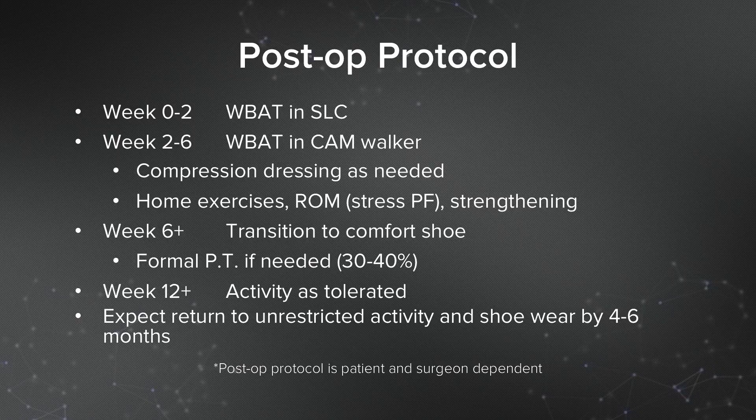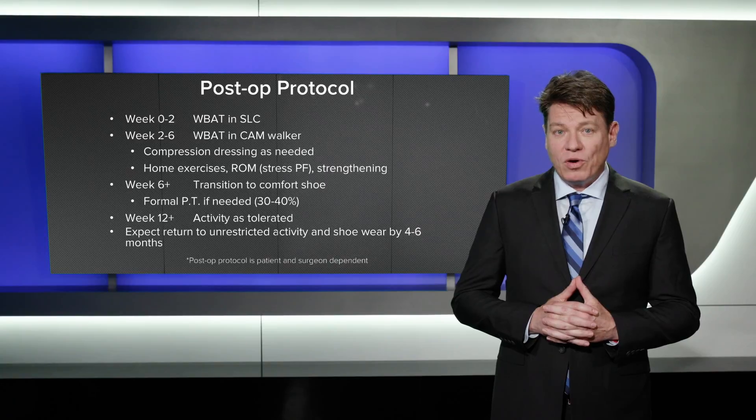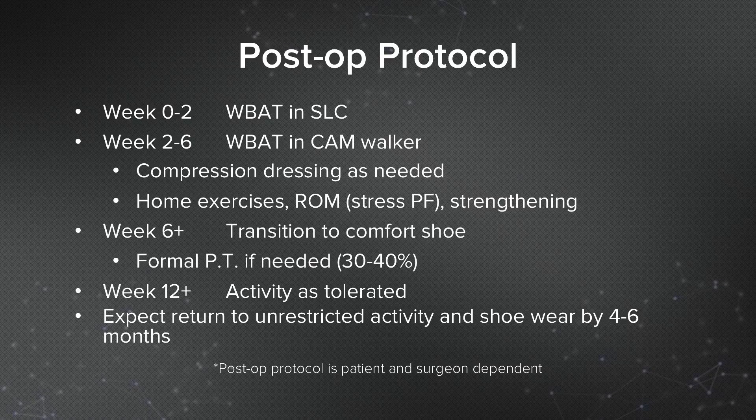Postoperatively, I place patients into a short-leg, weight-bearing cast for two weeks to protect the soft tissues. At two weeks, they are placed into a cam walker and encouraged to perform range of motion and strengthening exercises. The importance of swelling control with a compressive dressing or stocking is emphasized. At six weeks, they may progress to a comfort shoe.